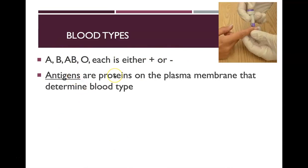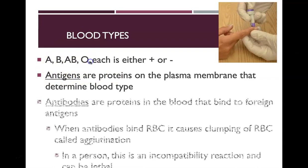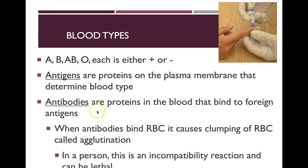The antigens are the proteins on the plasma membrane of the cell that determine blood type — A, B, AB, or O. Antibodies are proteins in the blood that bind to foreign antigens. Typically, when you have an infection or any foreign substance in your blood, your body makes antibodies against that antigen.